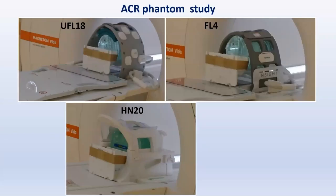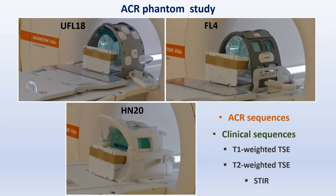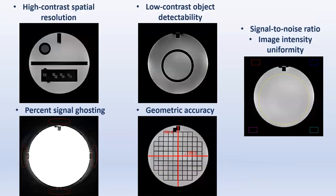Additionally, the ACR Phantom was scanned in the three coil setups monthly over two years, using the two ACR sequences and the three clinical sequences which were applied on the volunteers. Image quality parameters were calculated according to ACR recommendations, and specific absorption rate estimations were obtained from the DICOM headers.